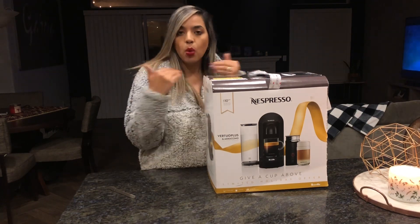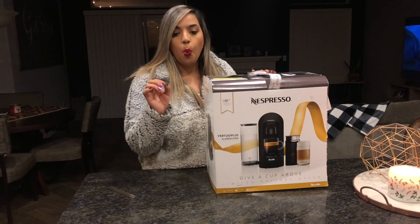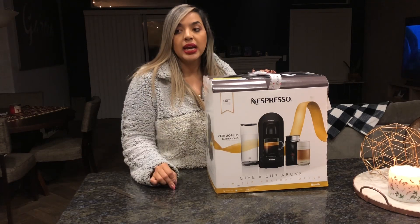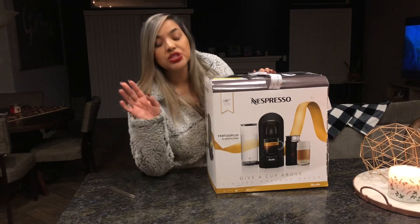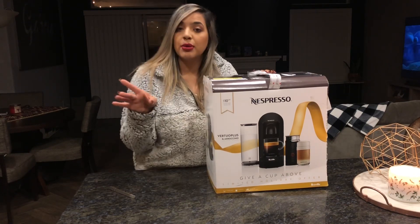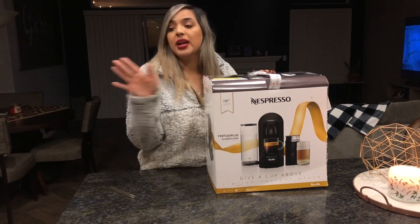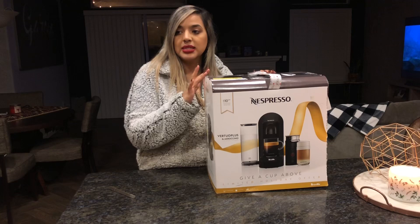The Ninja doesn't do espresso, it just does iced coffee. But I love my Ninja because it does iced coffee, and I only drink iced coffee. Hot coffee is like a last resort — I never have enough time in the morning to go to Starbucks or make my own coffee at home.